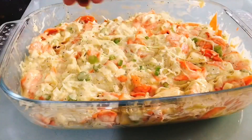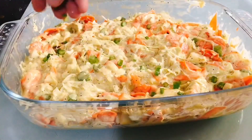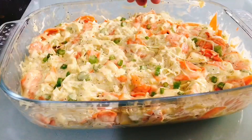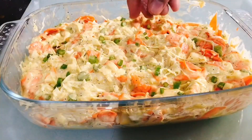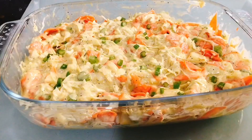Ito na ang ating yummy coleslaw — ang sarap-sarap! Subukan ninyo ito sa bahay. By the way, you chill this one at least two hours before you serve — the longer, the better. To God be all the glory. Hanggang sa susunod!